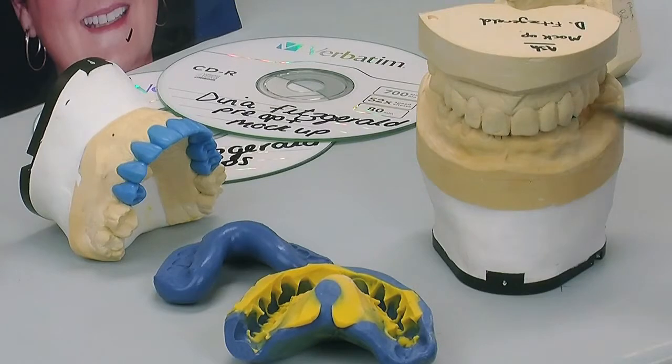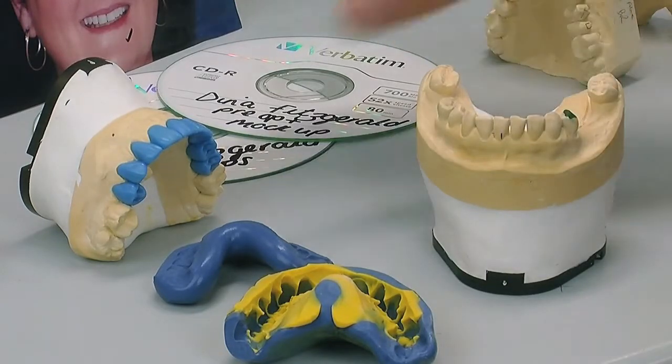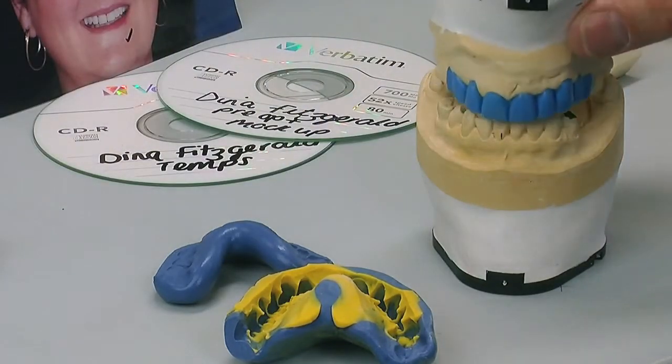We've built out this buccal corridor here on the left-hand side and dropped it down, which was necessary. We've moved the centre line a little bit and given it a much more fuller smile, and from this we do our diagnostic wax-up.